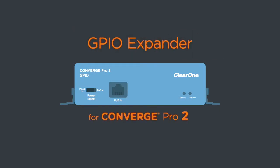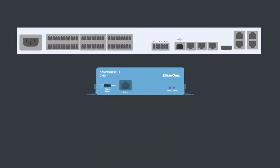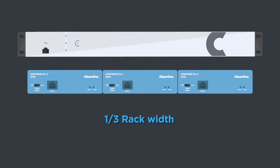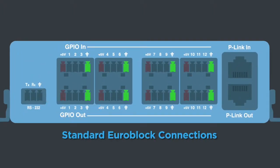The GPIO expander from ClearOne provides a powerful way to expand your Converge Pro 2 digital mixer. The compact unit can be placed anywhere you need, providing connectivity in addition to the built-in GPIO on the Converge Pro 2. With 12 logic inputs, 12 open collector outputs, and a 5-volt supply tube, connections are on standard EuroBlock and easy to connect with multiple ground and voltage connections.